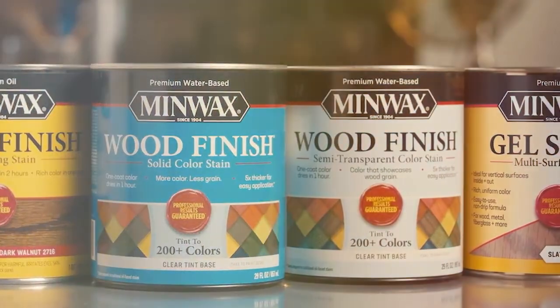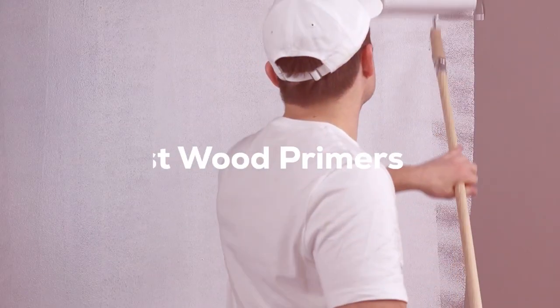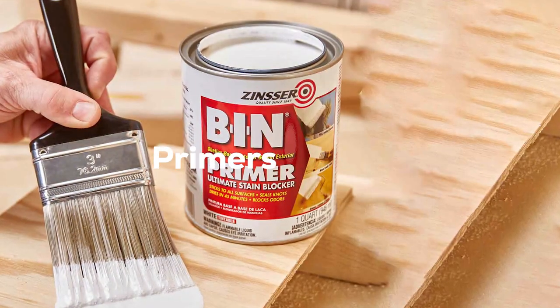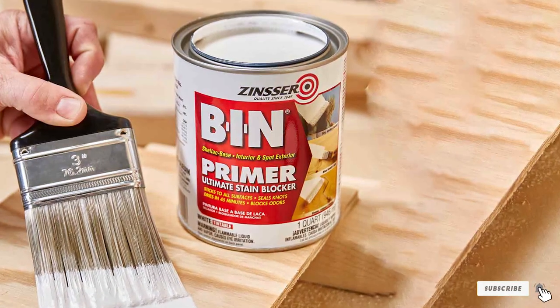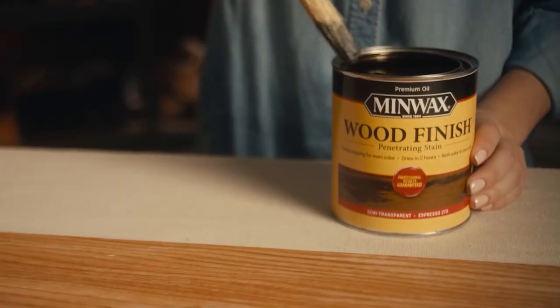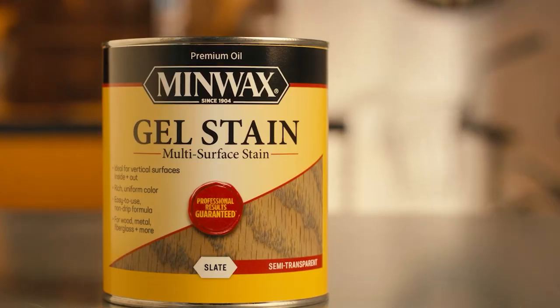Hello DIY enthusiasts and professional painters, welcome back to our channel. Today we're diving into the world of wood priming, a crucial step for any painting project. I'm here to guide you through the top 7 wood primers that promise to transform your work. Whether you're refurbishing an old piece of furniture or starting a new project, the right primer can make all the difference. Let's uncover the secrets to a perfect finish with these game-changing products.